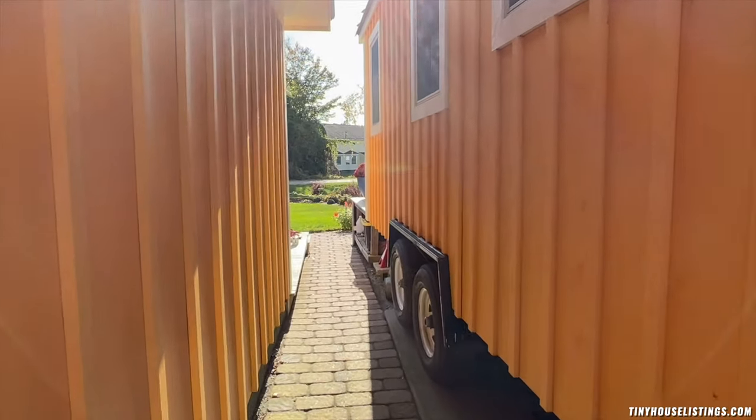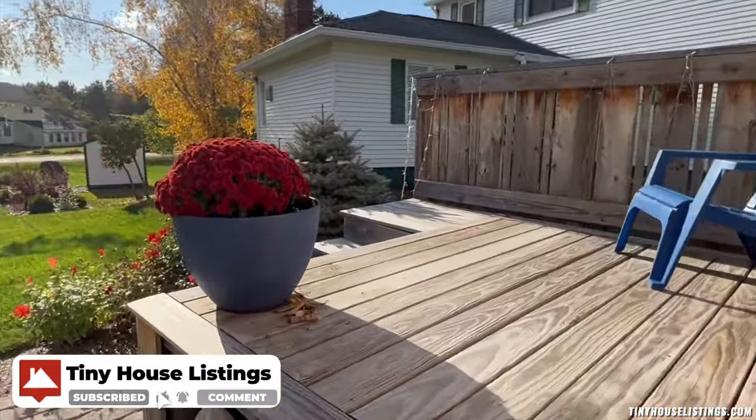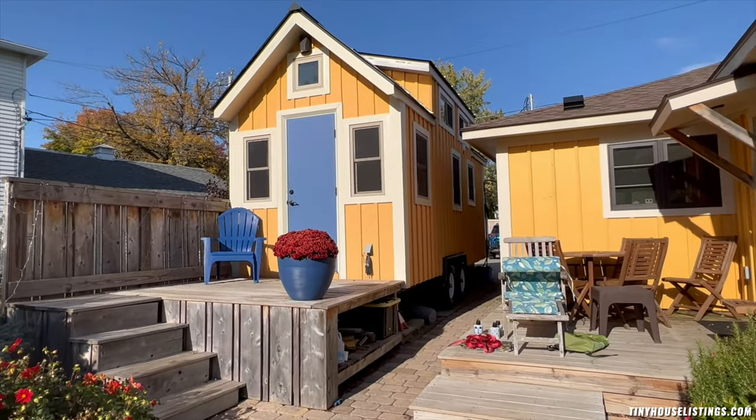Let's take a look around back. The tiny house exterior is stained cedar panels that are bright yellow, with a blue door creating a Scandinavian look that is not found among many tiny houses.